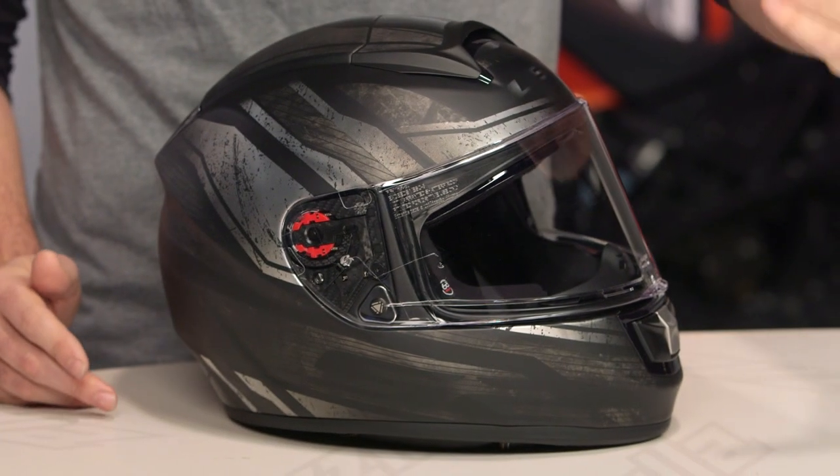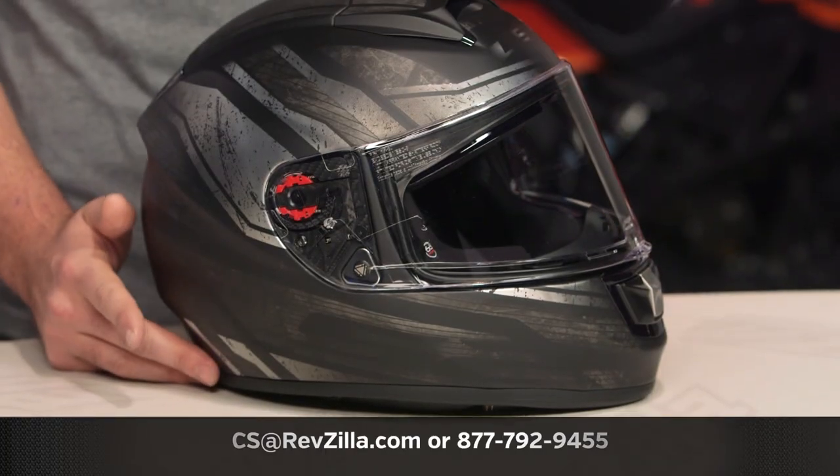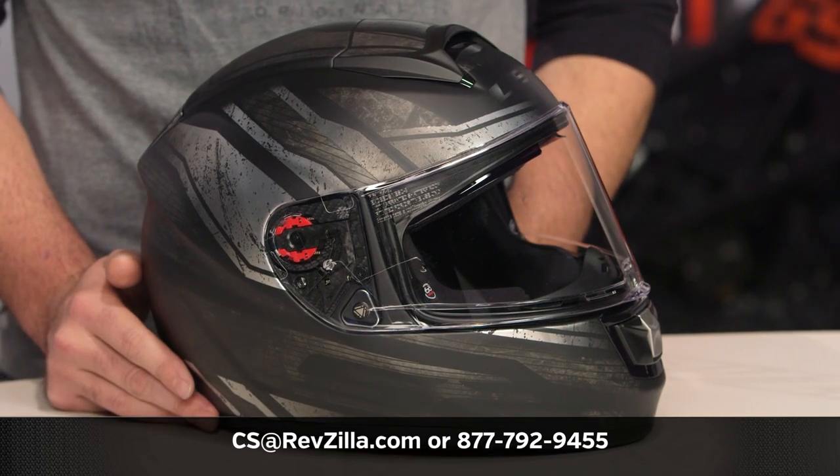There are a lot of riders out there utilizing LS2 helmets on their motorcycles. If you want to hear more about what they have to say, click the info button on your desktop or mobile device, which will allow you to read other rider reviews from folks already putting an LS2 Vector helmet through its paces. If you have more questions for one of our gear geeks, give them a shout at 877-792-9455, or shoot them an email at cs@revzilla.com.